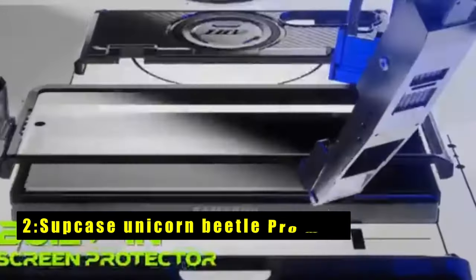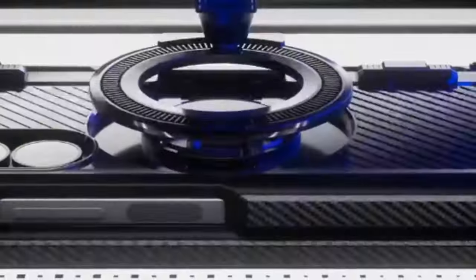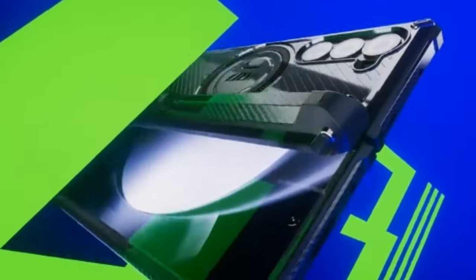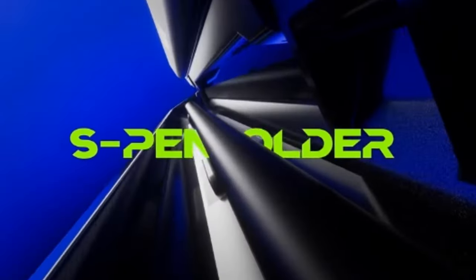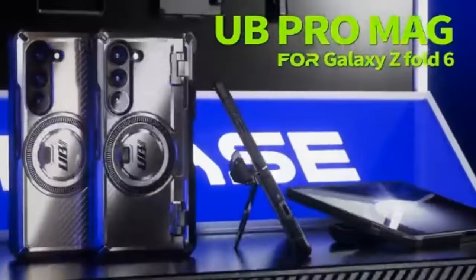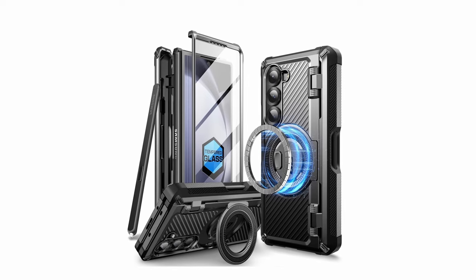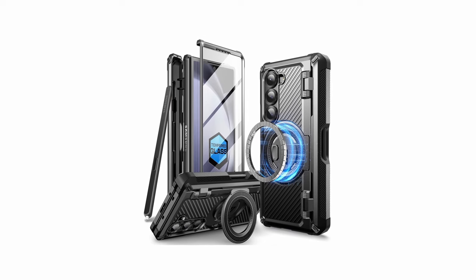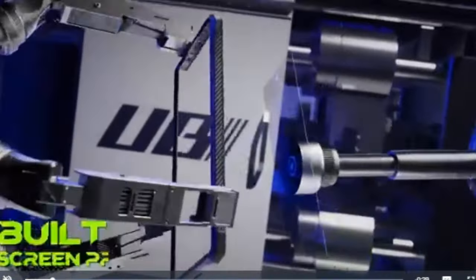At number 2 is the Supcase Unicorn Beetle Pro Mag. The Supcase Unicorn Beetle Pro Mag for the Galaxy Z Fold 6 is a powerhouse of protection and convenience. This case features a front screen frame with a built-in screen protector and a sturdy back shell with an impact-absorbing fiber cushion. It has passed a 20-foot drop test, meeting military-grade standards for drop and shockproof protection. The hidden magnetic ring stand boasts a 15N ultra-strong magnetic force, making it compatible with MagSafe wireless chargers and magnetic car mounts. The case provides full-body hinge protection and includes a built-in S-Pen slot in the hinge cover. The high-sensitivity 9H tempered glass screen protector ensures optimal touch performance.